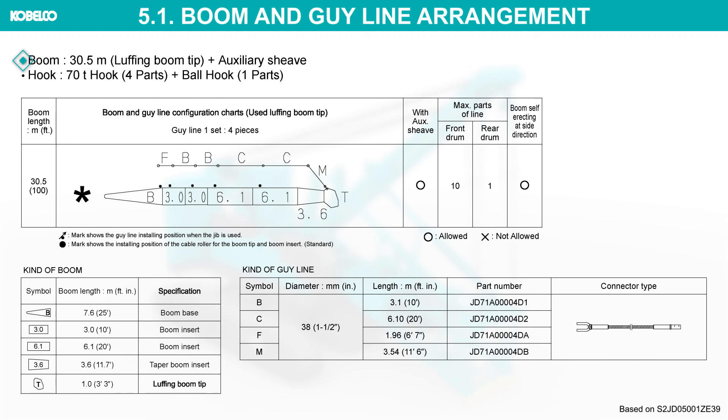Boom 30.5 meters, luffing boom tip, plus auxiliary sheave hook: 70-ton hook with four parts of line, plus ball hook with one part.